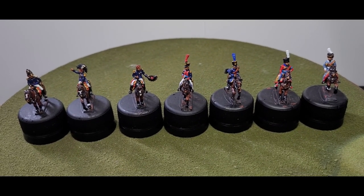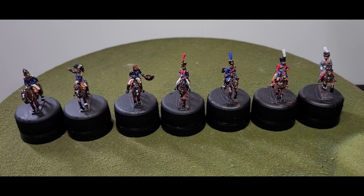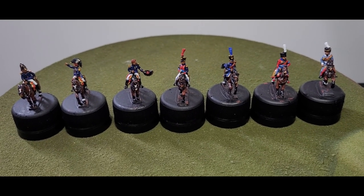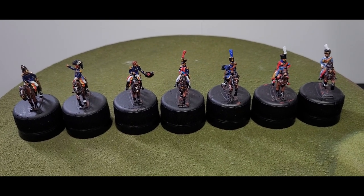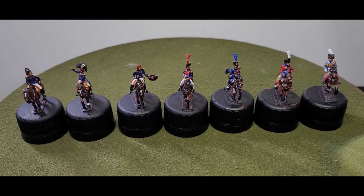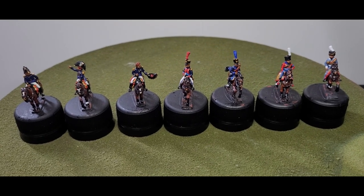Hi everyone, welcome to another one of my videos, and welcome also to those that are new to my channel. Today I just want to showcase what I've completed this week, which is the final part of the commission — the First Cavalry Division which fought at the Battle of Vittoria.